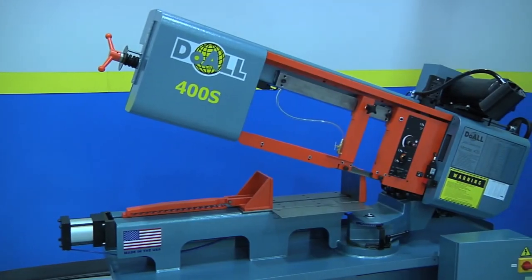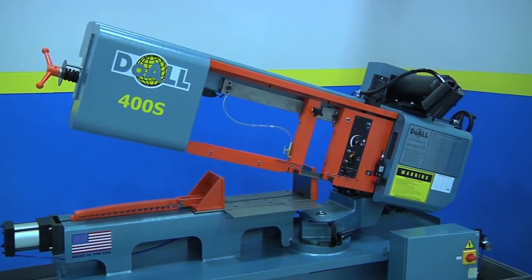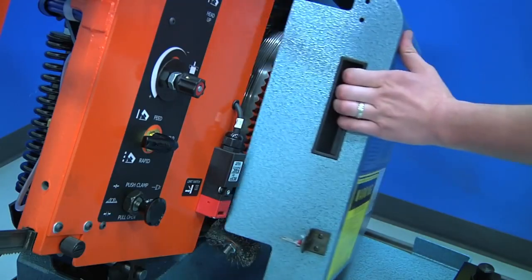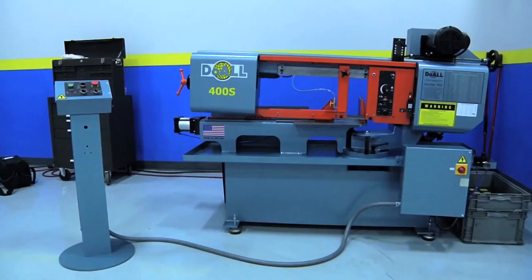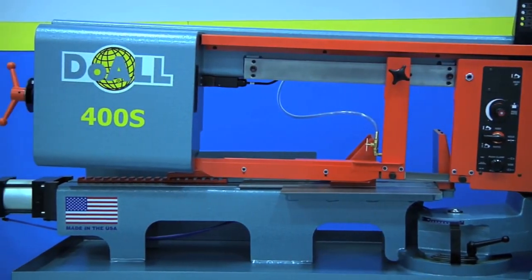The solid construction creates an unparalleled longevity, from the precision welded frame through to the machine's cast-steel wheels. The Dual 400S has standard features that other manufacturers routinely charge extra for.